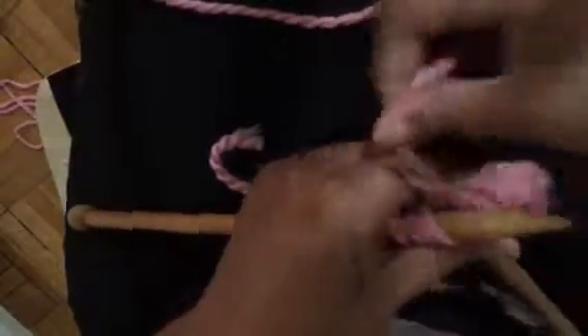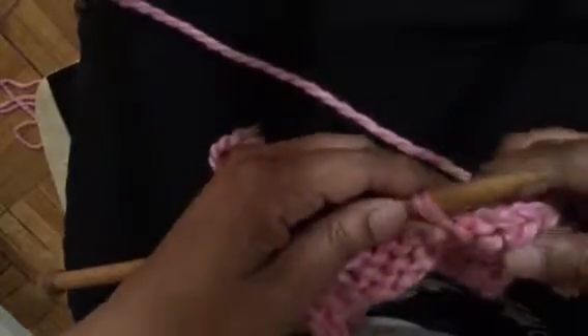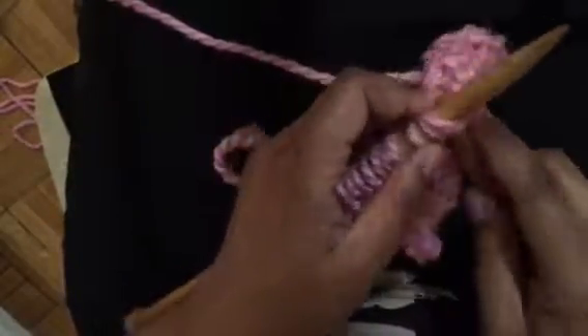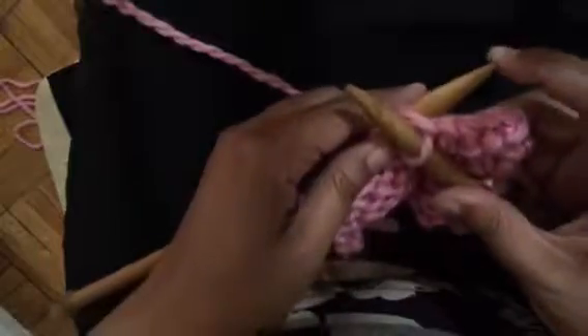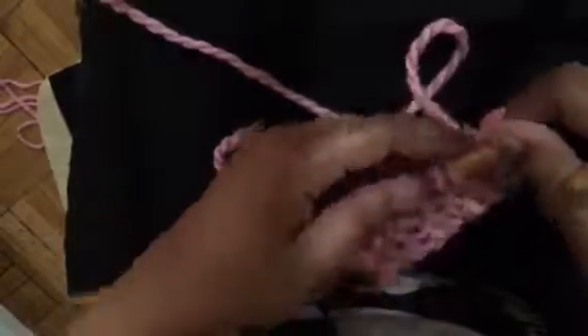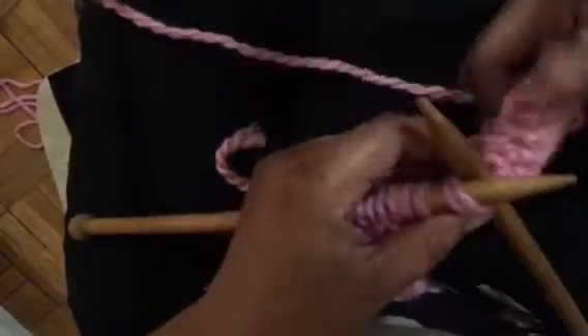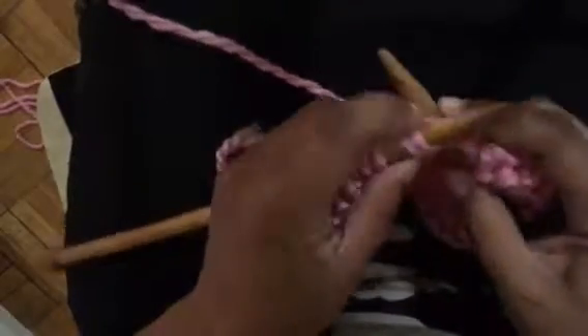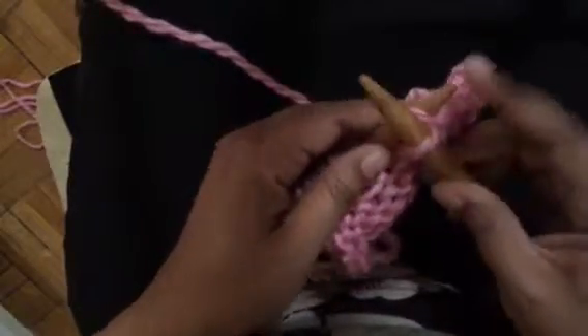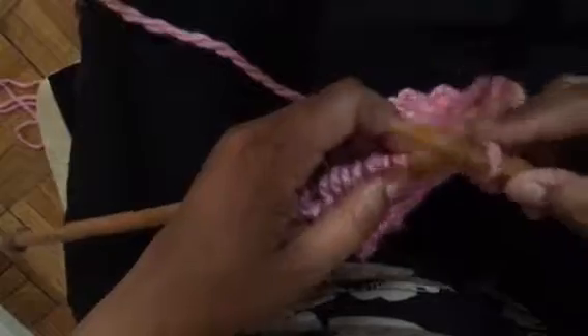Knit two together — you have a new stitch, that new stitch goes back onto your left needle. And again, knit two together with that new stitch. Knit two together, which results in this new stitch — take the new stitch and place it back on the left needle.